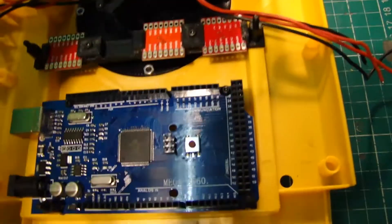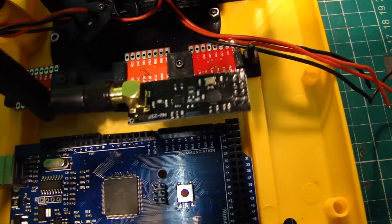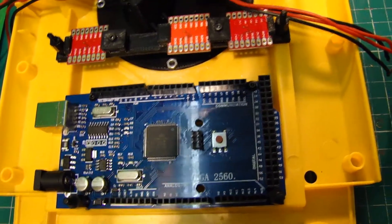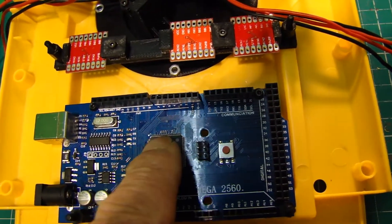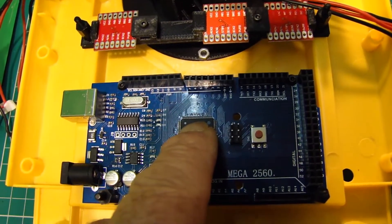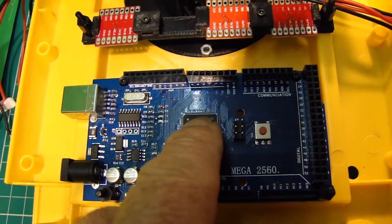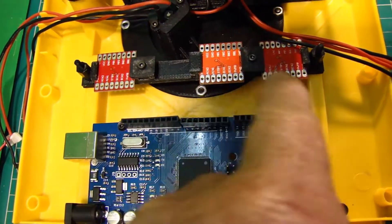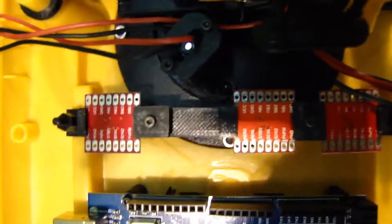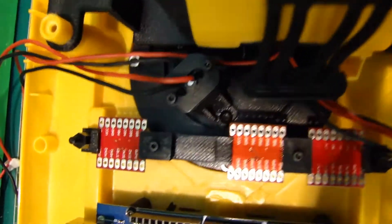It will convert all the signals into PWM signals to operate the motor drivers. So if I look at the motor drivers, we can work out the terminals. The motor outputs will be on this side.